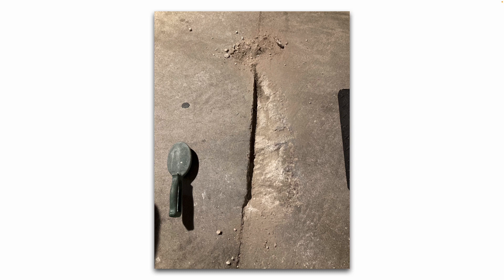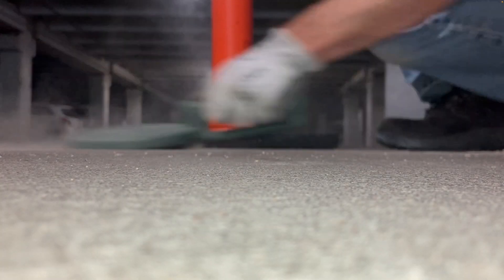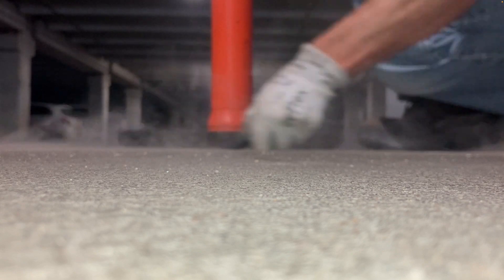First off, you want to barricade the area with bollards or orange cones and get all your supplies ready ahead of time. I'm simply going to start by cleaning out the pothole with a stiff wire brush, getting all the dust and dirt and any loose chips of concrete out of there.